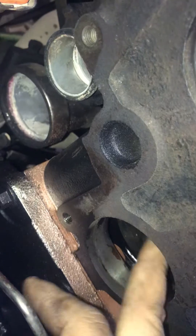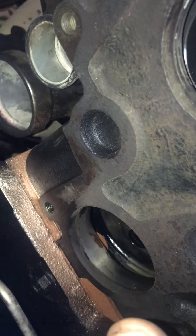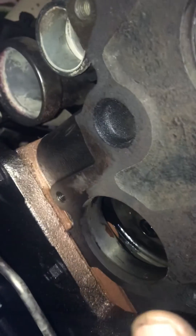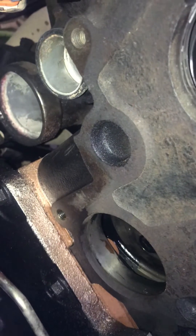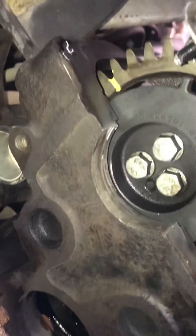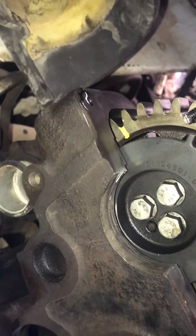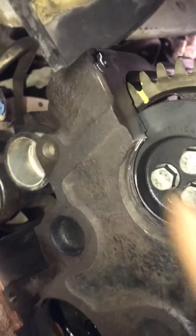You don't have to set that one. The only gears you have to worry about are: make sure your flywheel is lining up with the mark right there, and make sure your camshaft is set right here.